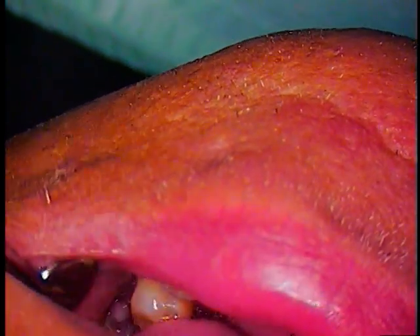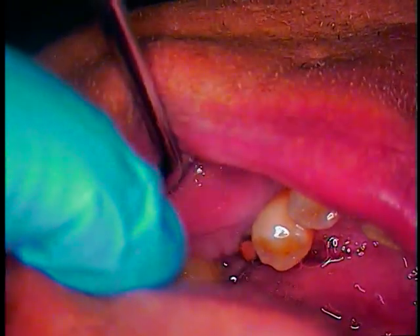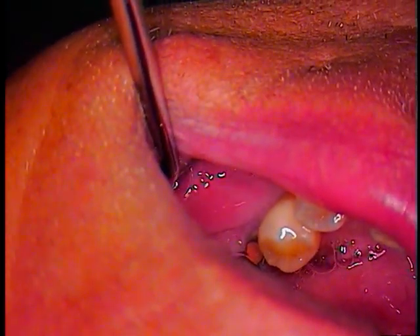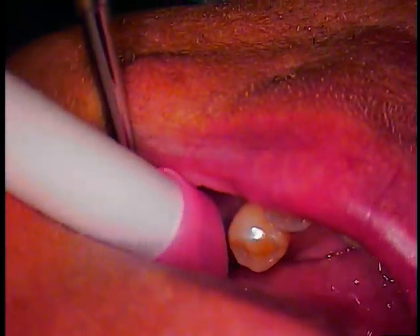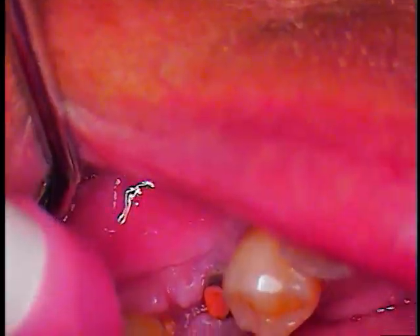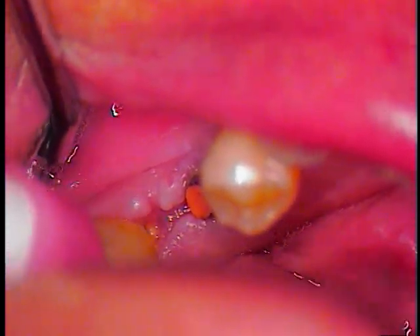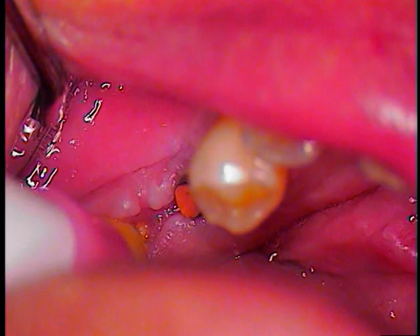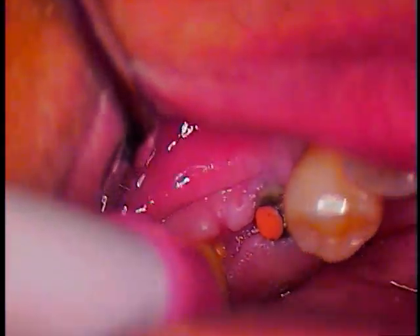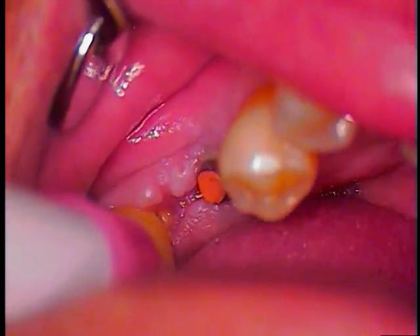We're going to have you retract with the mirror. Let me know if I'm bothering you at all. We're going to come in with the suction — I'm just going to remove some of that saliva. Turn a little bit toward me, please. So here's part of the discovery.